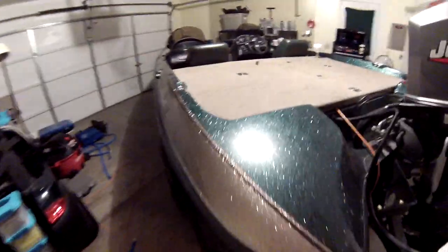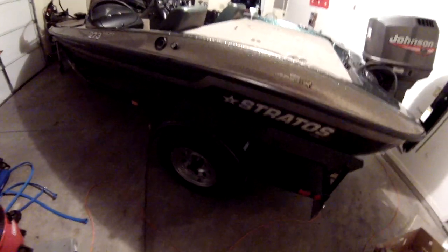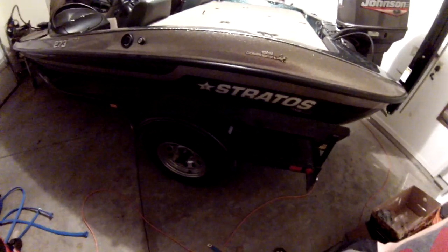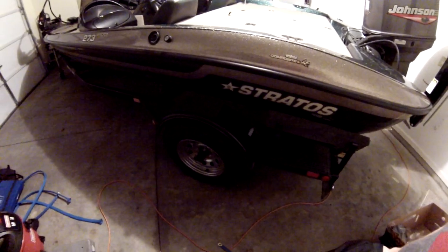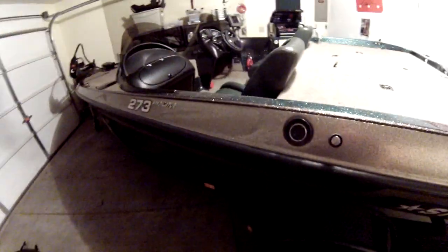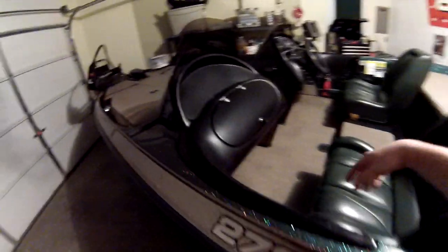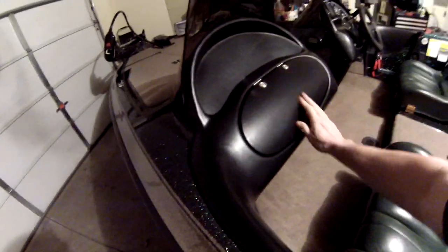The trailer is in good shape. The tires are about 50% on tread — no immediate hurry to get new ones. The trailer has non-skid rubber all around the top. Over here is where the gas goes and the breather for that.